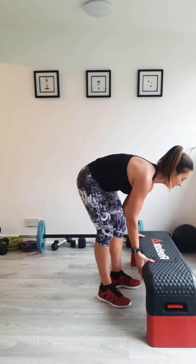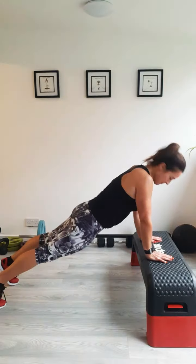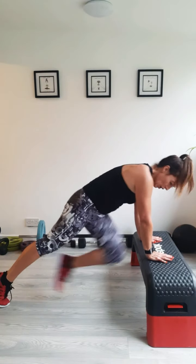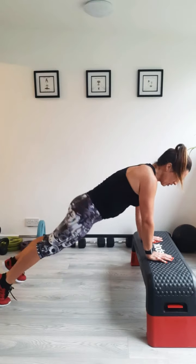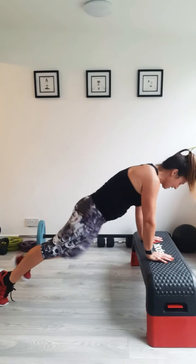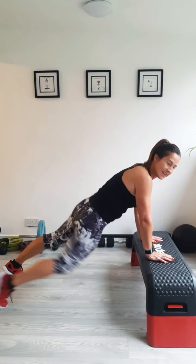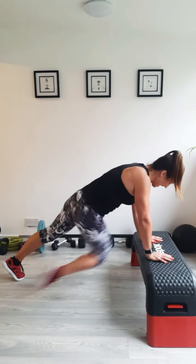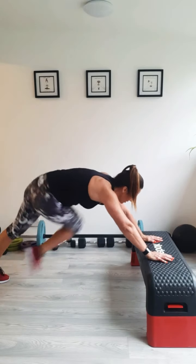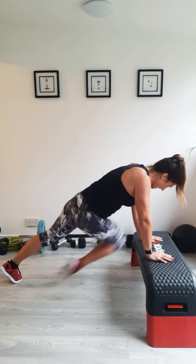Mountain climbers with a twist. You can do them on the floor, edge of the settee, table, whatever. Personally I think when you're slightly elevated you get a better twist. Hands under your shoulders, let's go. Elbow to opposite knee — you're thinking about keeping those arms strong, so you're working your shoulders, but also going for this twist, working your abs and your hips. Go for that twist. Watch that your bum's staying down and that your arms aren't sinking. Keep your shoulders above your hands, keep them nice and low.